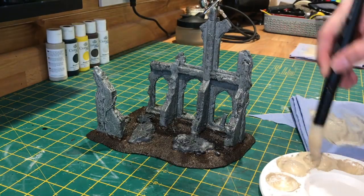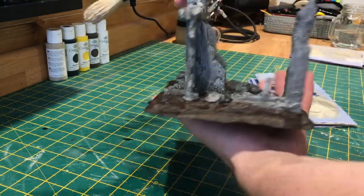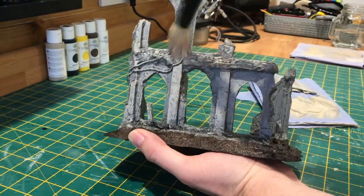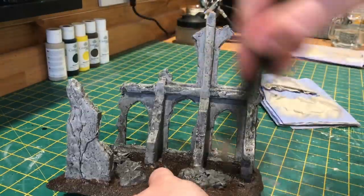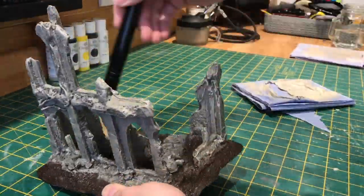Once that's dry, we're going to use the khaki beige that was part of the stone mix that we used at the beginning, and we're just going to dry brush all over the model. This will help highlight any details and give it a slightly more weathered look.